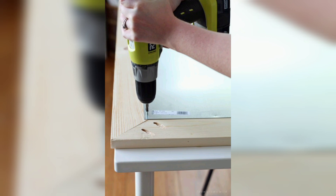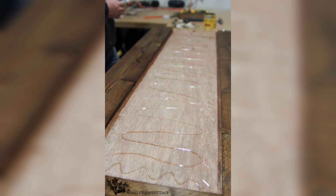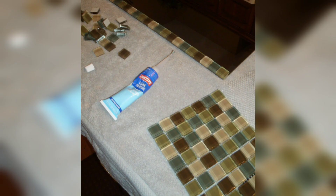The next step is attaching the molding. Apply wood glue or strong adhesive to the back of each molding piece and press them onto the frame base, aligning the miter corners. This step adds a touch of elegance to your frame.